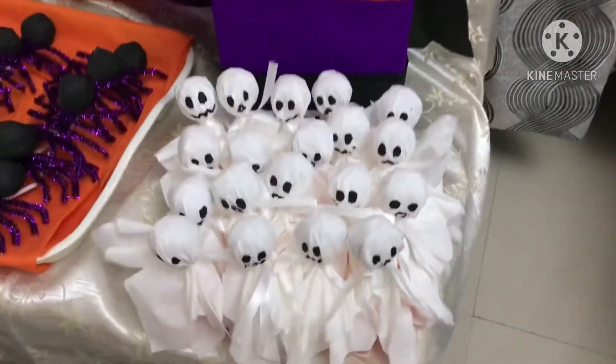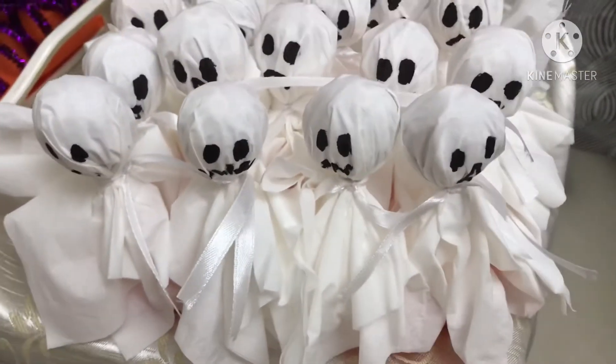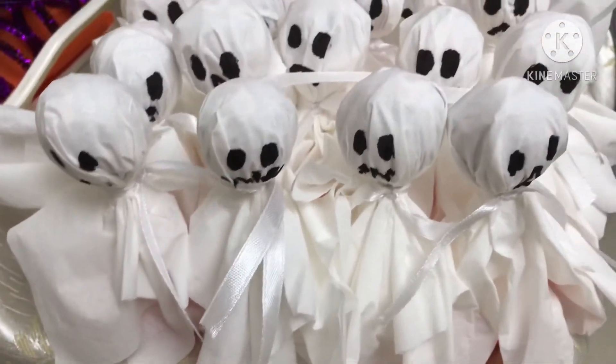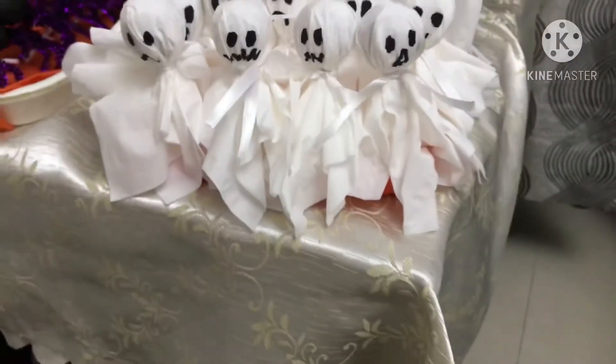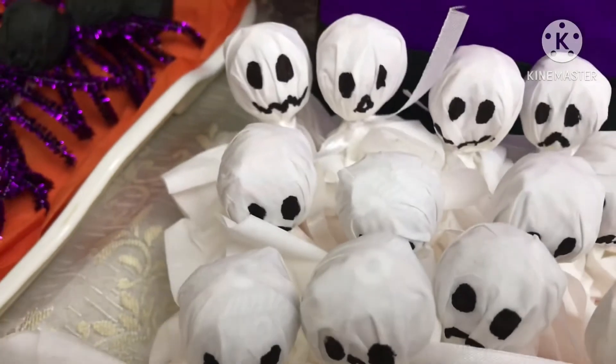I also made some lollipop ghosts. I used tissue paper for this. Look at those ghosts — I drew some faces on them.